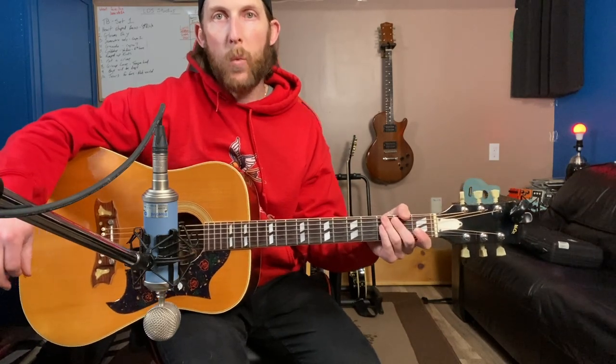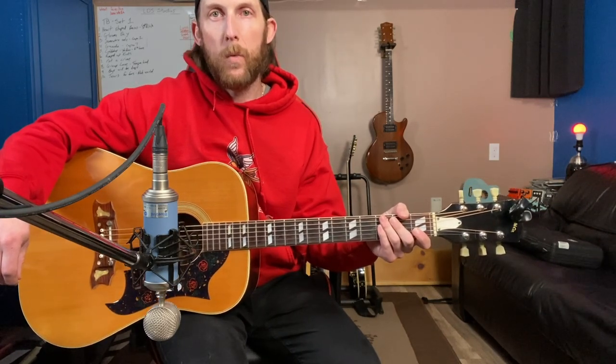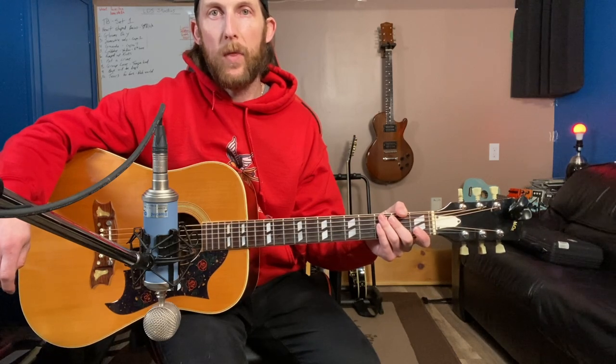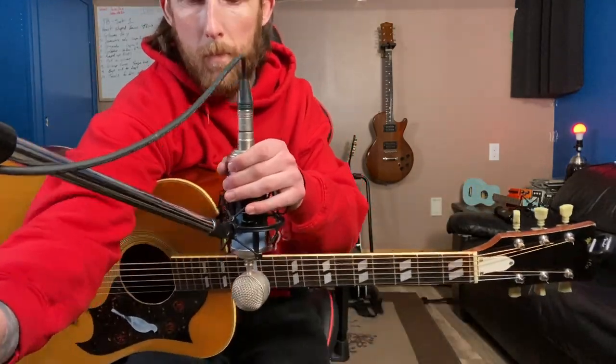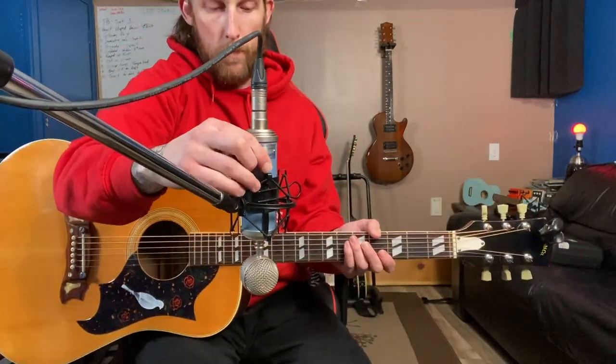That's position one with the large diaphragm condenser. Now we're going to move it to pointing at the 12th fret in towards the sound hole — position two. I've moved it over, the microphone is turned slightly so it's facing in towards the sound hole, and we're the same distance — 12 to 14 inches away. Let's try playing the exact same setup again.